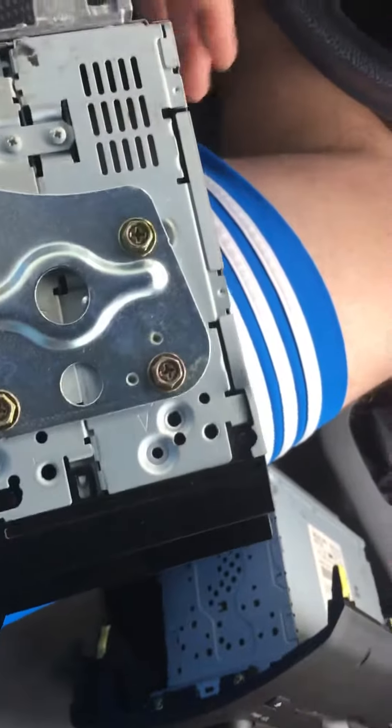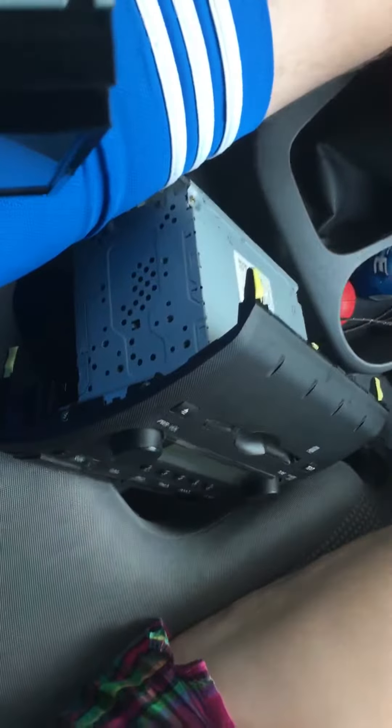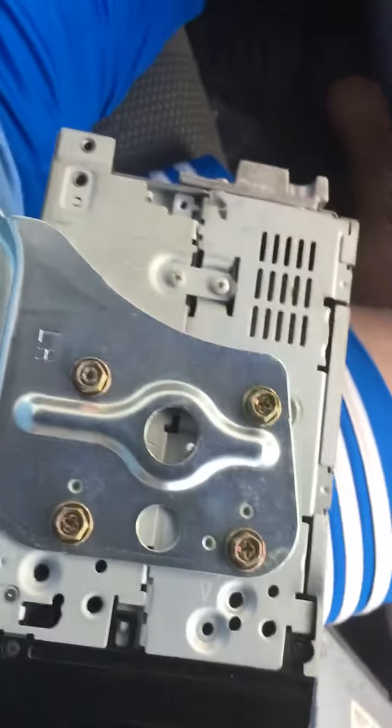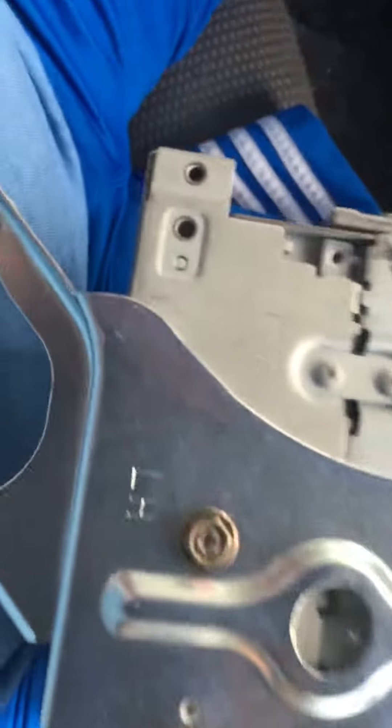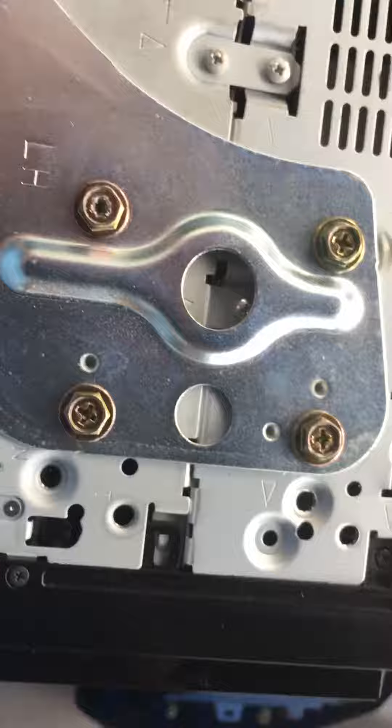Just undo the bolts on the stock bracket — that way it's more secure. And FYI, don't use a screwdriver because you will strip it out, like you can see right there. Use a socket instead.